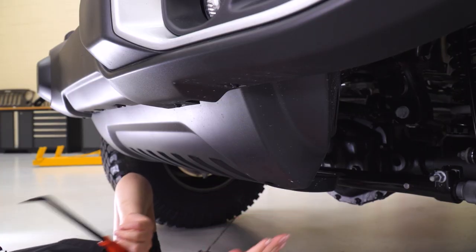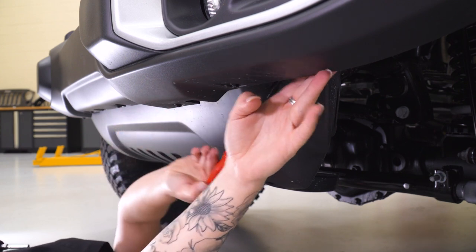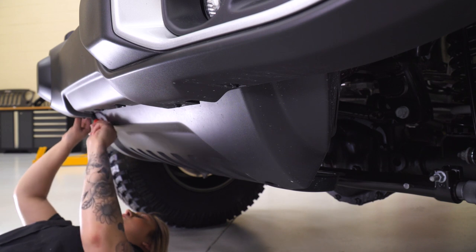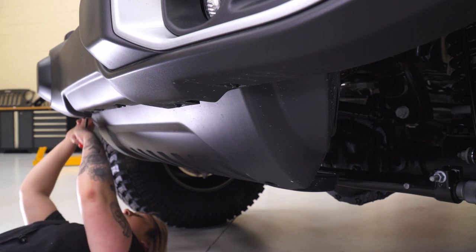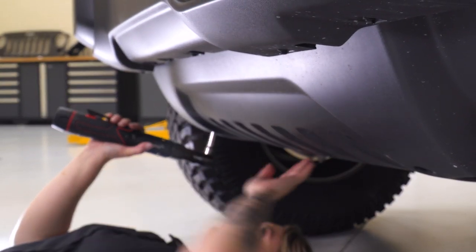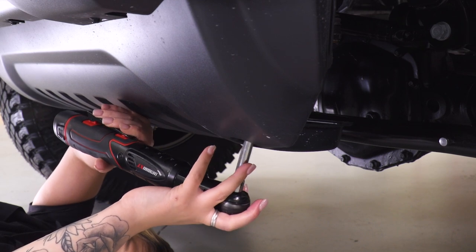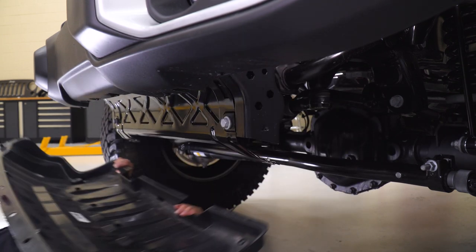Next, we can remove our lower splash shield. I'm gonna remove the clips at the front with that same trim removal tool and then remove the screws in the back. With an 8-millimeter socket, we can remove the two screws holding in the back part of our splash guard. Once the screws are removed, we can pull back and remove our lower splash shield.